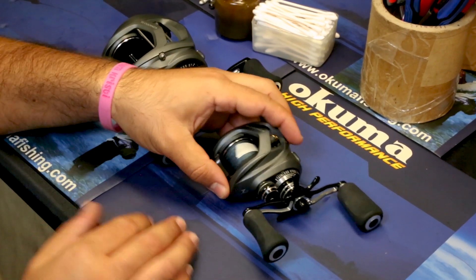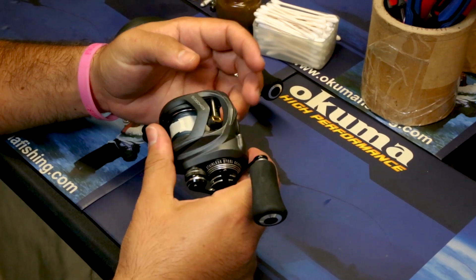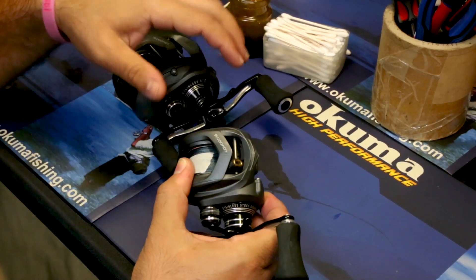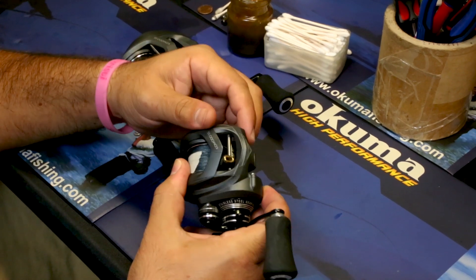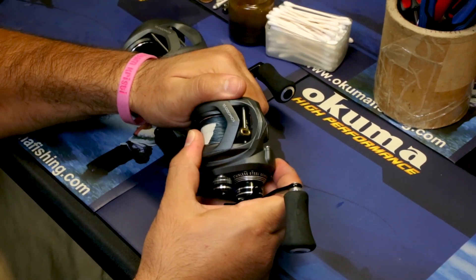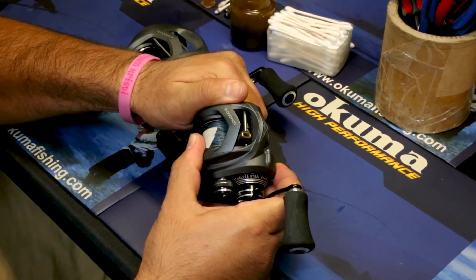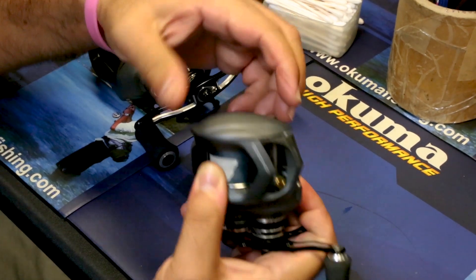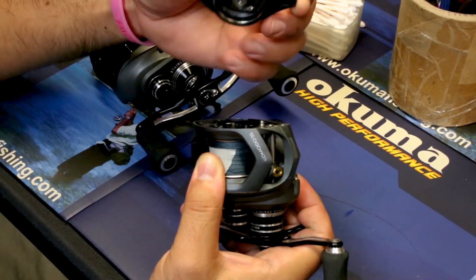We're going to show you the 200 size first. This is the newest one in the lineup, and its side plate assembly is opposite from the larger sizes — it's a twist-off. You grab the side plate with your index finger and your thumb, and you quite literally just turn counterclockwise until it pops, and then the assembly comes free.